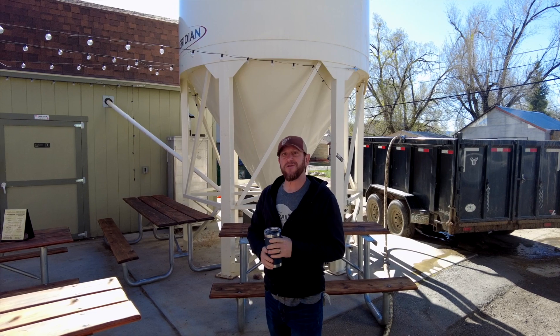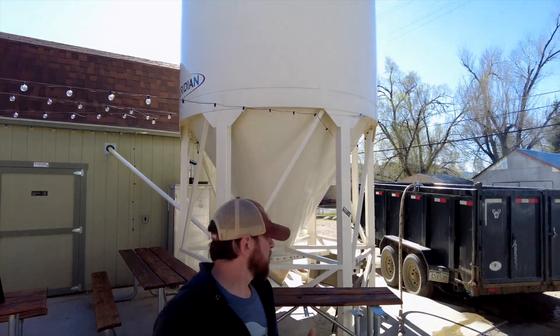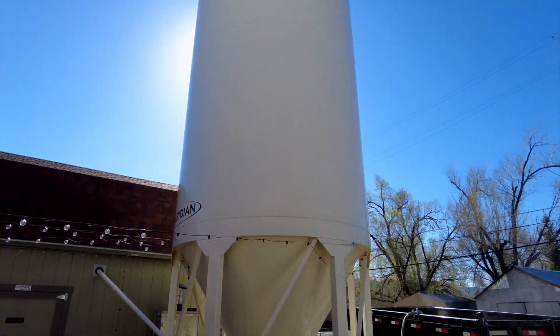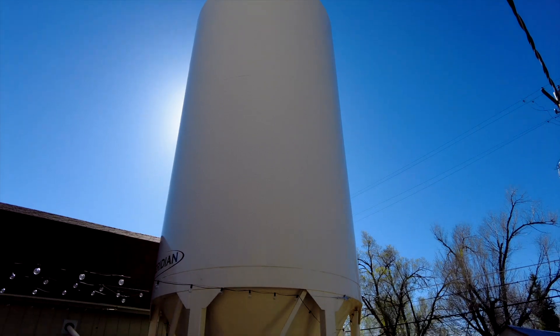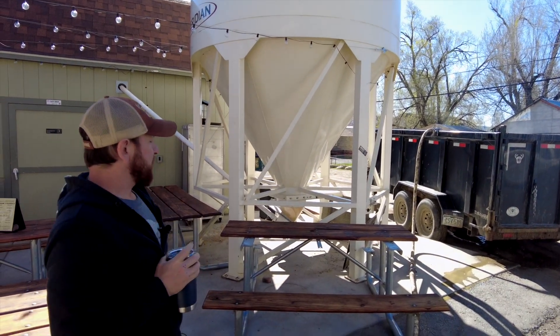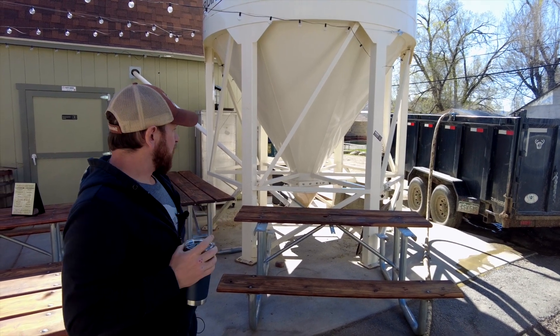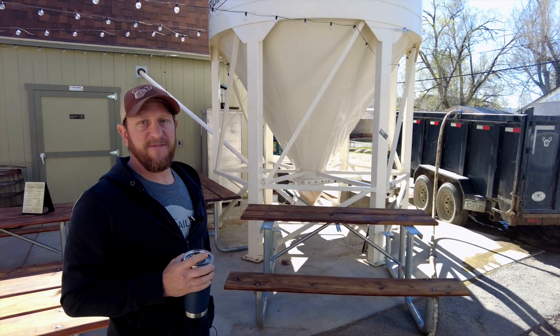We're a grain-to-glass craft distillery, and situated right behind me is our silo, currently filled with corn. This is all corn that we source from Colorado — an excellent food-grade yellow corn, as opposed to feed-grade corn, grown down near Cortez, Colorado. This is the base for our bourbon and our hickory smoked corn whiskey, which we're currently in the process of making.